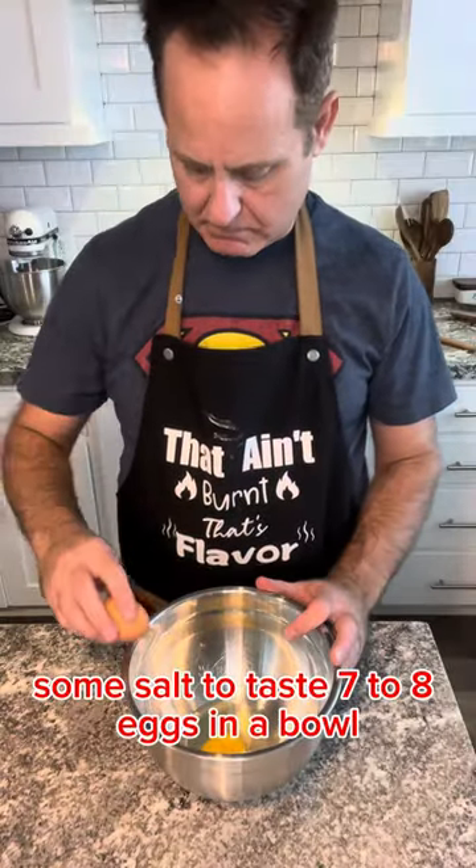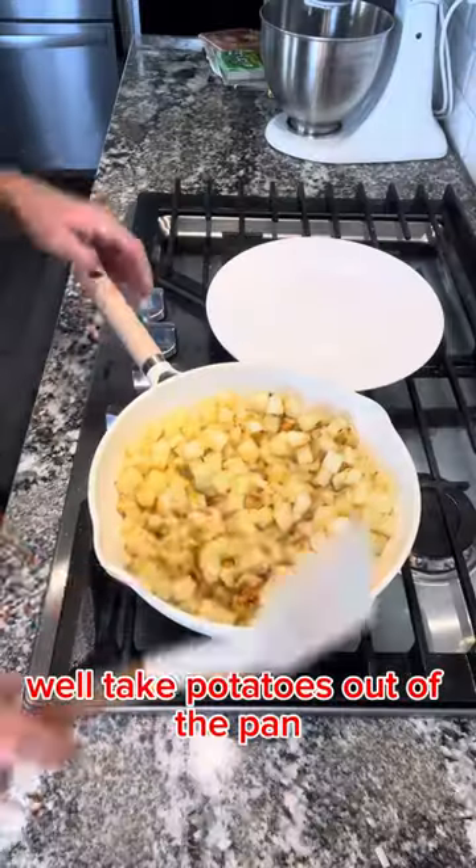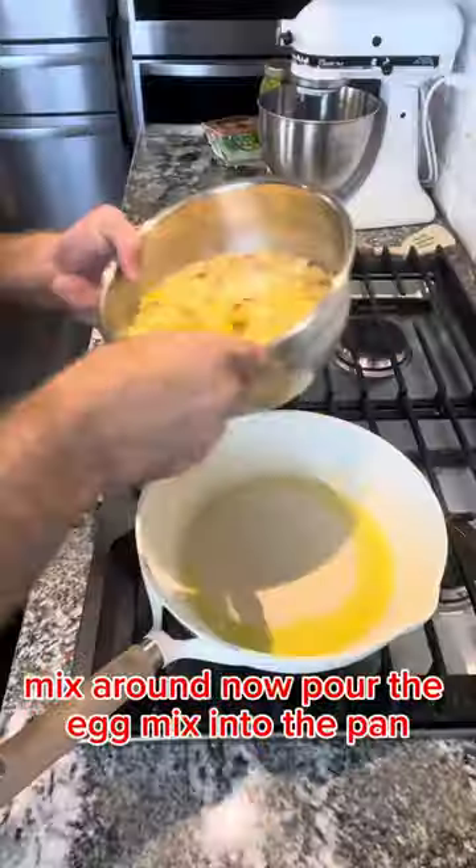Seven to eight eggs in a bowl. Add some kosher salt. Mix it around well. Take the potatoes out of the pan, let them cool, then put the potatoes into the egg mix and mix around.